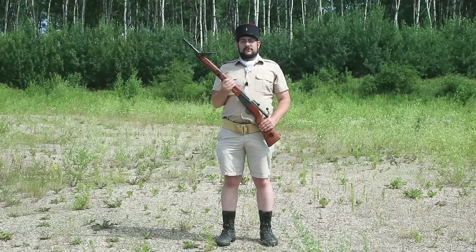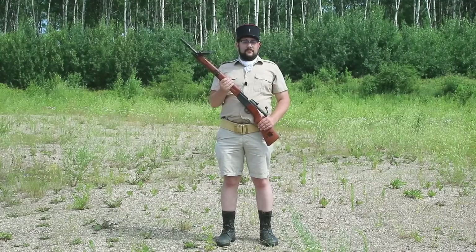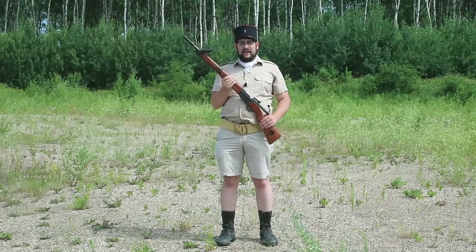Hello everyone and welcome to a very special episode of Cabinet of Curiosities on our own devices. I'm Jean Messier and today I'm out at the range looking at rifle grenades. I'm dressed in a very farby French uniform because originally I was only going to look at this rifle from my personal collection.